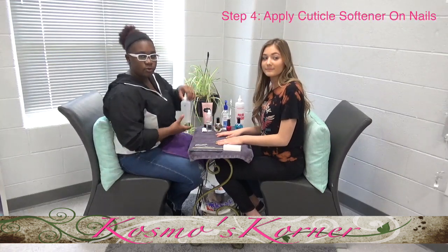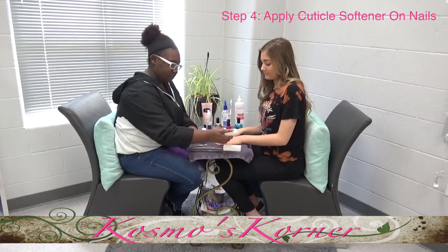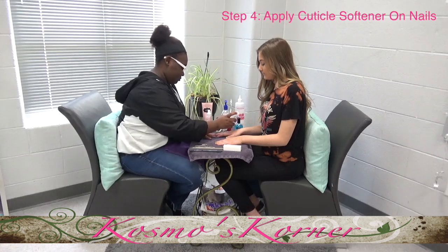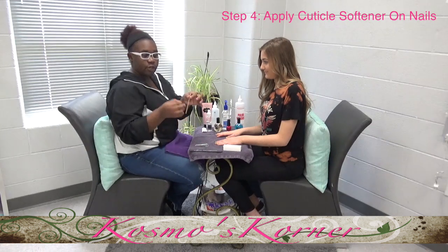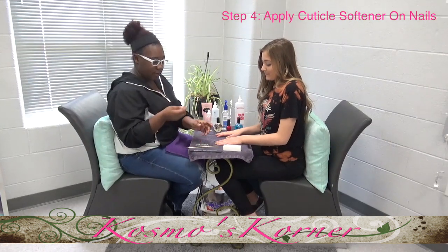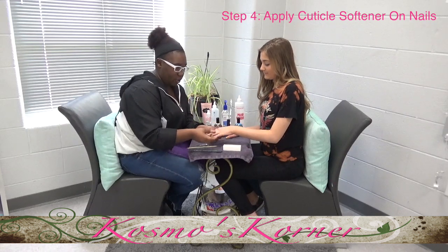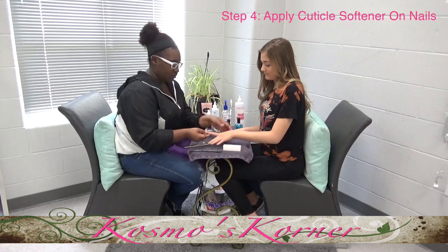After that, you're going to do the cuticles. So you're going to take it and put the cuticle softener on the back of each nail. You have two options: you have your wooden pusher and then you have your metal pusher. I prefer the metal pusher. You're going to make sure all the cuticle softener is rubbed into each nail.